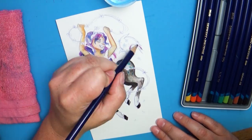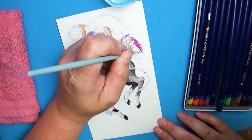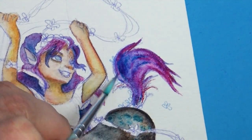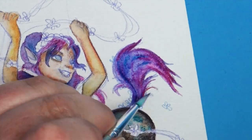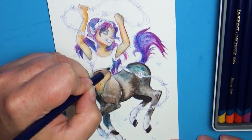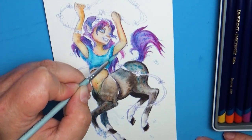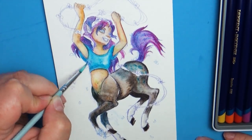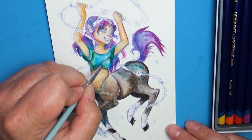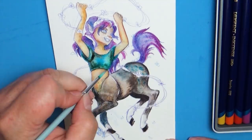These Derwent pencils are like that only about 10 times worse as far as unpredictableness. I'm sure the more I practice with them, the better I will get. But the thing I found that I liked a lot is that as you lay the colors in and put water on top, you can scrub the color around and they'll blend and saturate together. Or if you just lay the color in there, they just do their own thing and burst in these little bursts of color — and it's really fun.